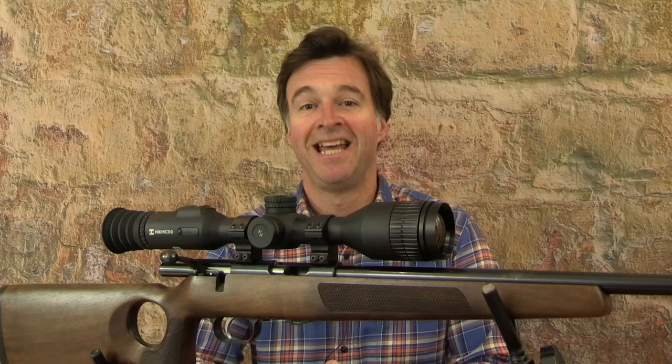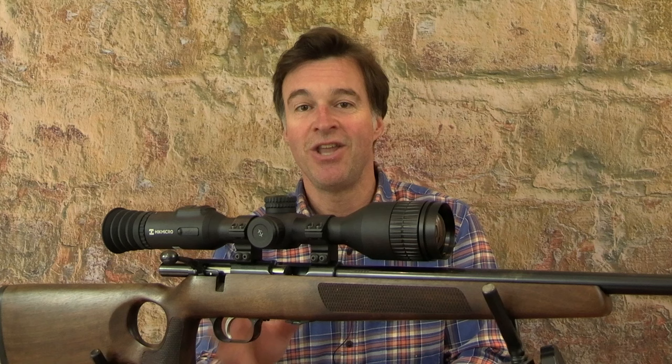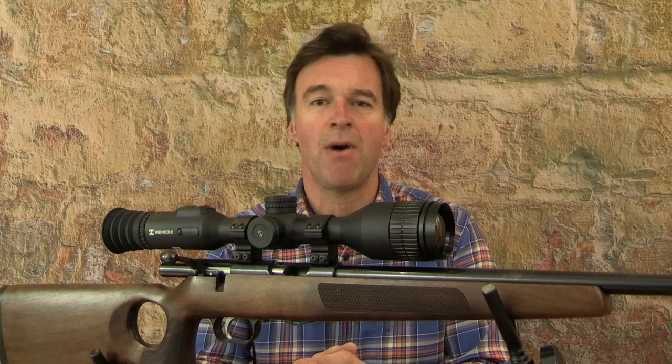Let's start with the Stellar SQ50 2.0 to give it its full name. It has a recommended retail price of £2,999 and that places it at the mid to high end of the thermal gun sight market.